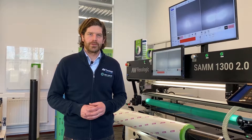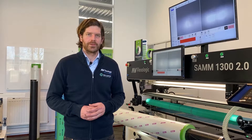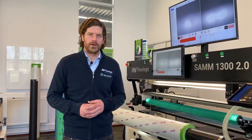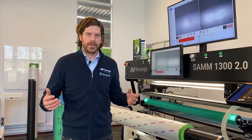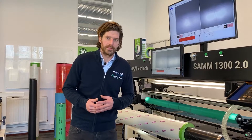Hi everybody, I'm Martijn Olten from AV FlexaLogic. Today I'm going to show you how our automatic EZ-REC function works on our SAM 2.0 automatic plate mounting machine. We also have this feature available on other pieces of equipment in the Flexa plate mounting range, so the MOM DDD Plus Pro and also on the FAM fully automatic machine.